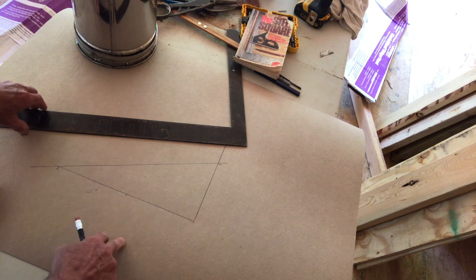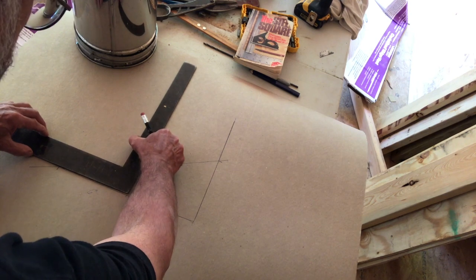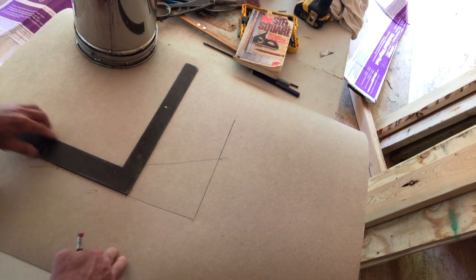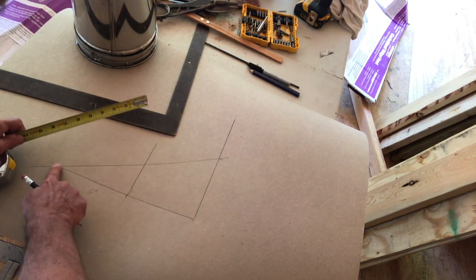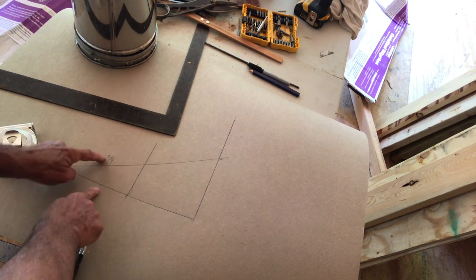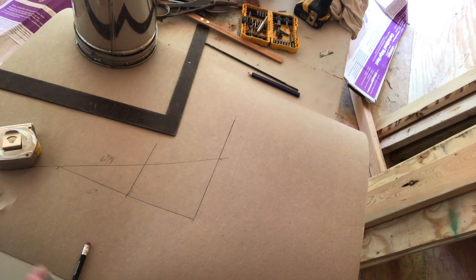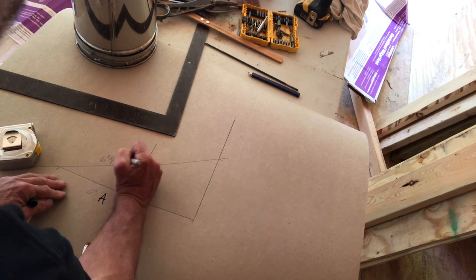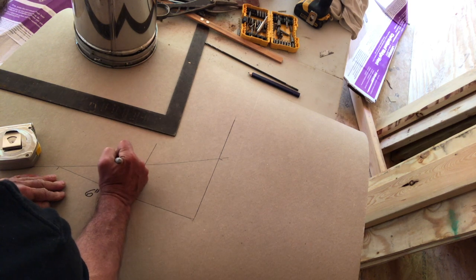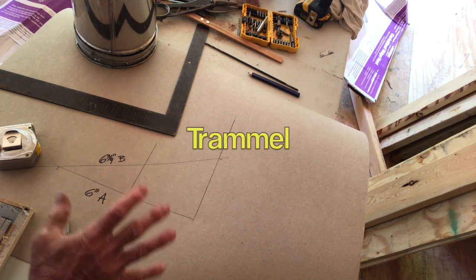Now take the framing square, align the bottom on your bottom line, and mark a line up. Then measure this distance — it's 6 and 3 quarters inches. Those are the two dimensions needed. In the book, they call this dimension A and this dimension B. So, 6 inches for A and 6 and 3 quarter inches for B.